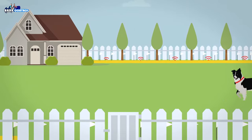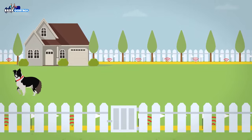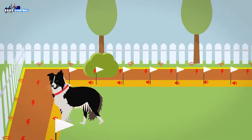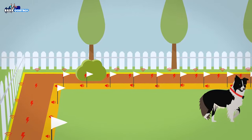The boundary wire — the wire runs from the transmitter and loops around your property, carrying the radio signal. The dog collar — the collar is programmed to pick up the radio signal, delivering a warning tone followed by a harmless static correction if they get too close to the boundary.